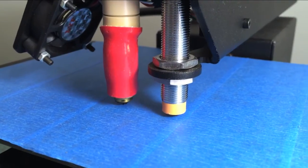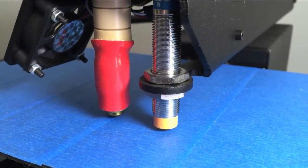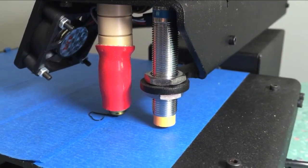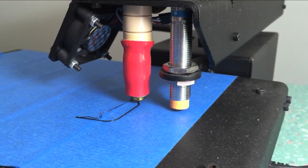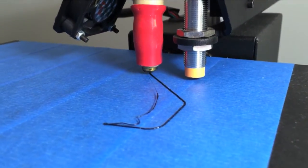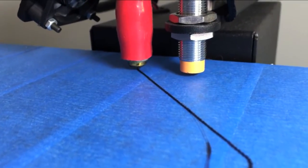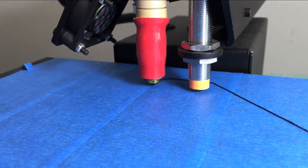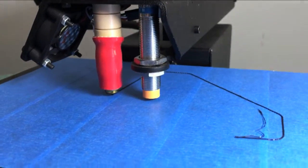Now it's making a run around about a half inch outside of where the part is going to be, getting it so that it's laying down a nice bead of plastic before it tries to start printing the bottom layer of the part. That's pretty smart, because if you started before that it really wouldn't stick.